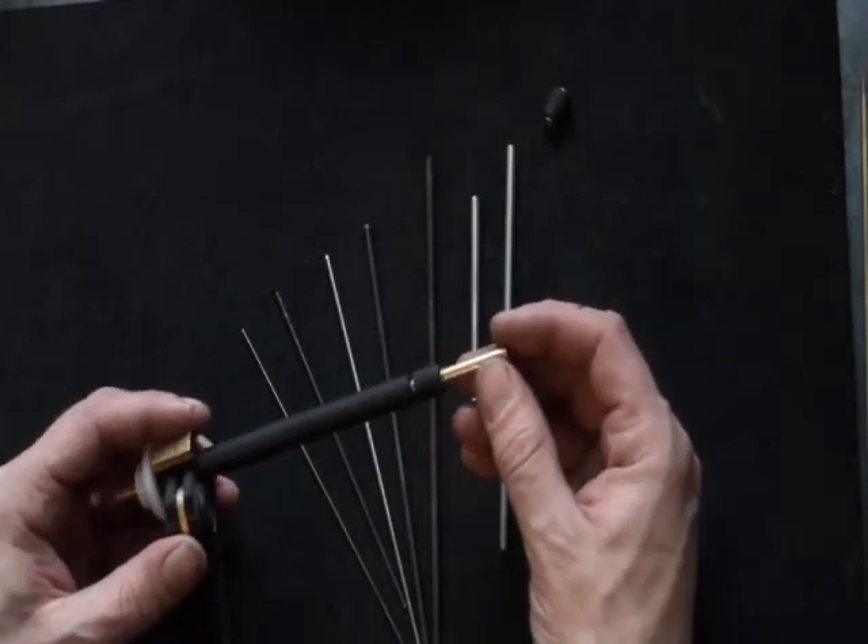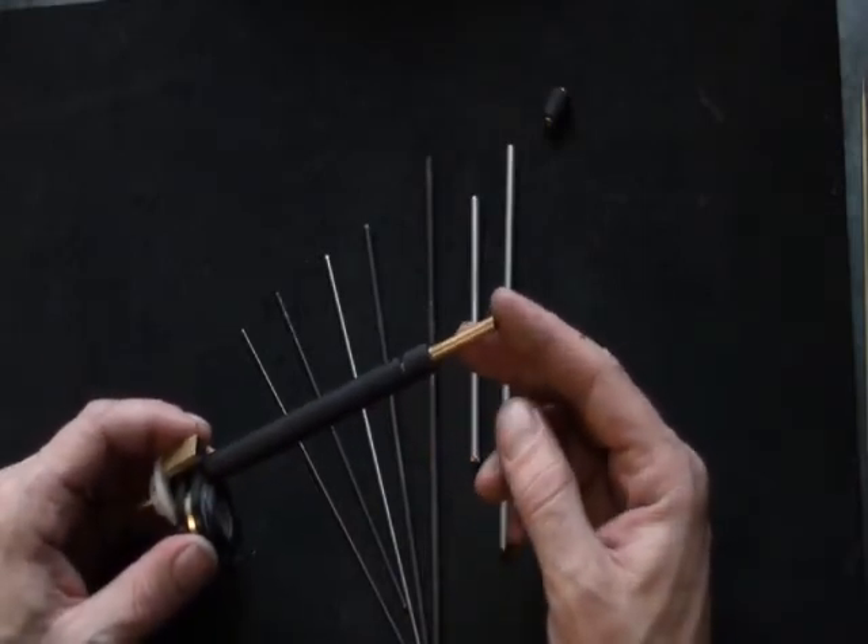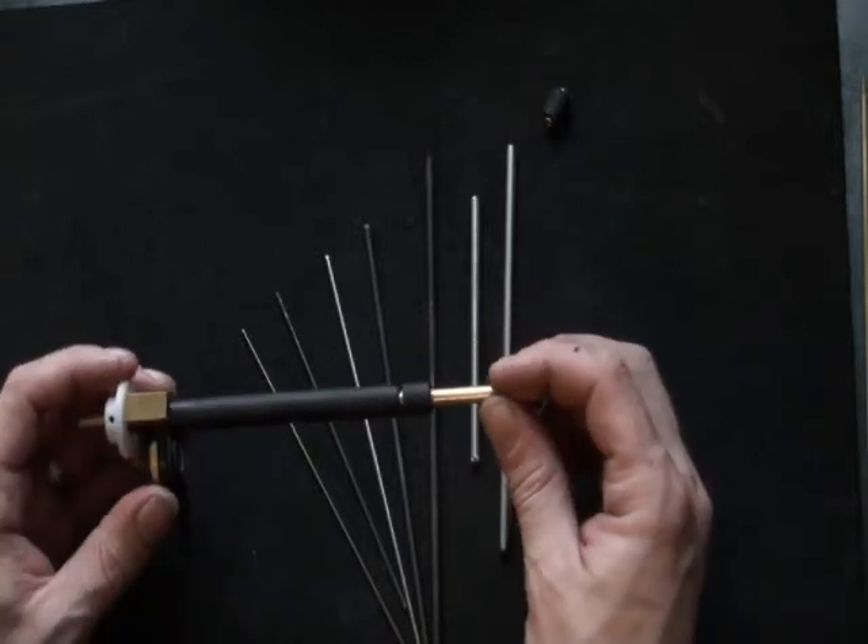In order to tune your new mandrels and sleeves, just follow the same guidelines illustrated in my other videos on tuning your mandrels.